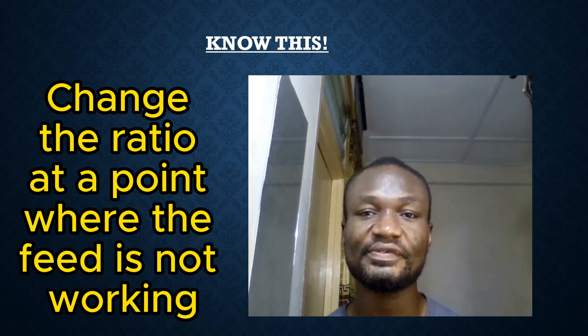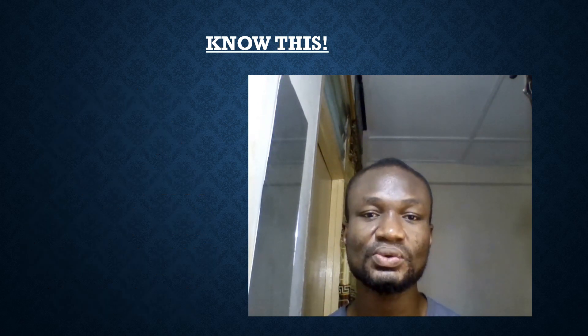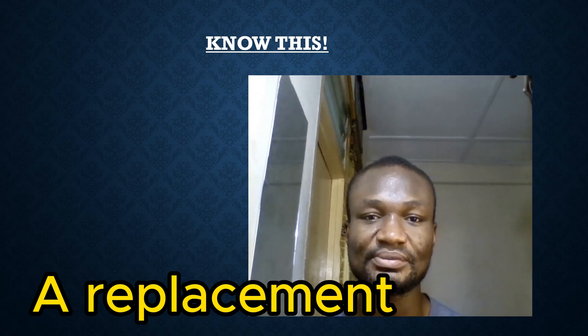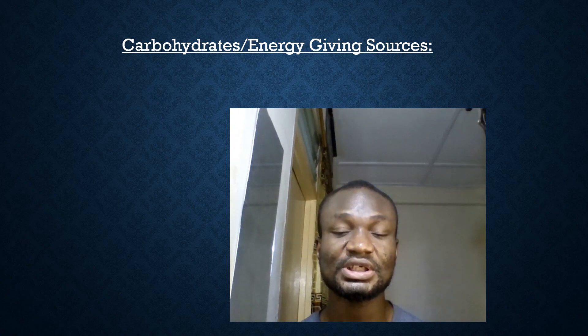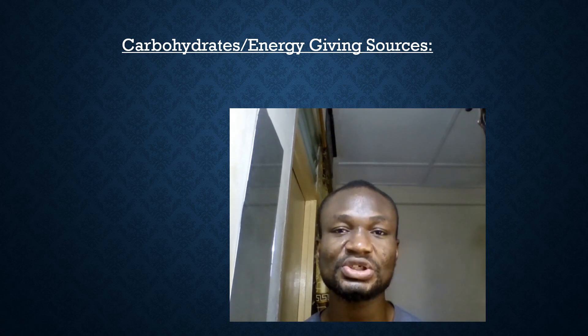The piglet stage is very critical — get it right. The diet should contain between 15 and 25% protein; if using 25%, you will need to adjust the other components. Regarding ingredient substitutions: if you cannot find maize, look for alternatives with similar energy content. Energy-giving carbohydrate sources include millet, rice bran, and cassava or cassava toast, though cassava needs some processing.